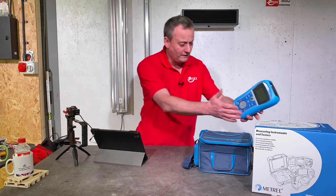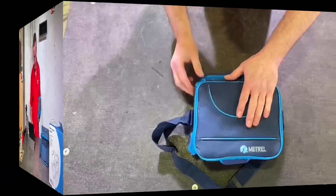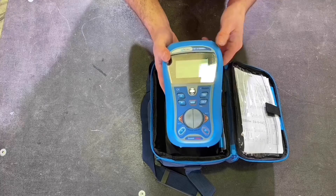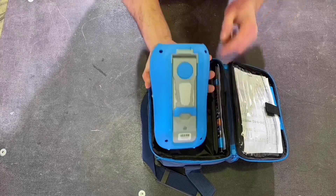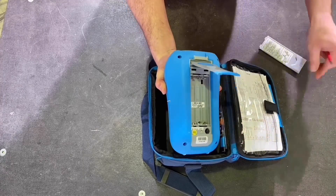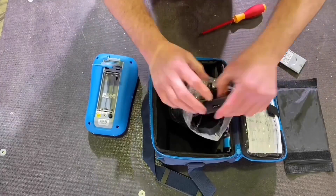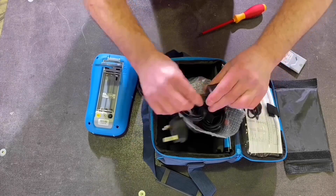So I took this one out and looked inside the bag. Let's see what we get when we buy the MI 3125 from Metrel. There's our test unit itself. Before we do anything with it we're going to need to put the batteries in, so we need to remove the plate on the back and insert the batteries that come with it. There's also the charging unit — you'll need to put those two together in order to charge up.